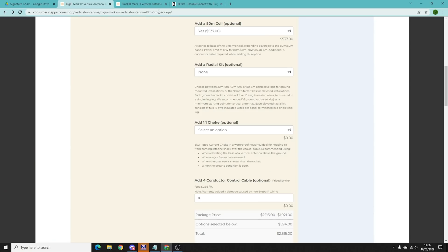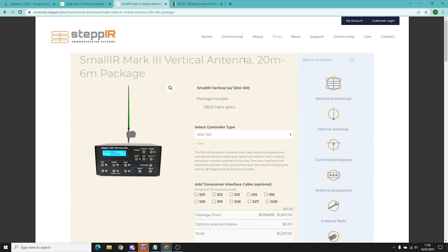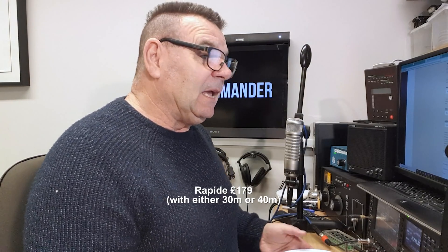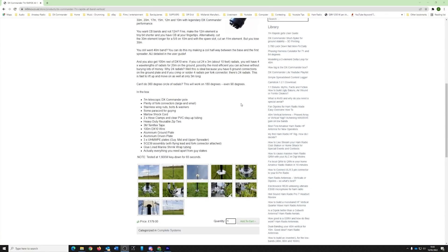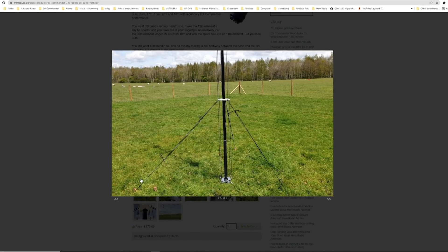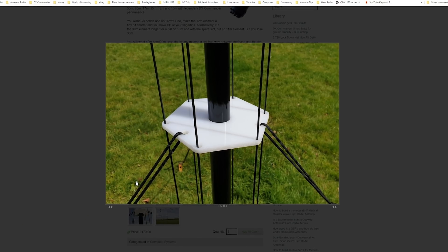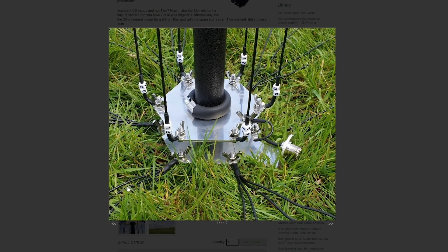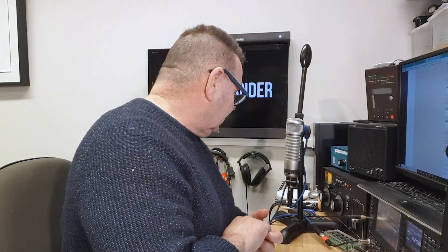StepIR also does a smaller one — a 20-to-6 version — which comes out at about £1,500, but you could buy the Rapide for that. Remember the advantage of a DX Commander: there are no moving parts, no circuitry, and if you wanted to run WSPR for instance, you could just set your radio and go on every band for 24 hours without touching a thing — no retuning, nothing. Just a bit of a sales pitch there!